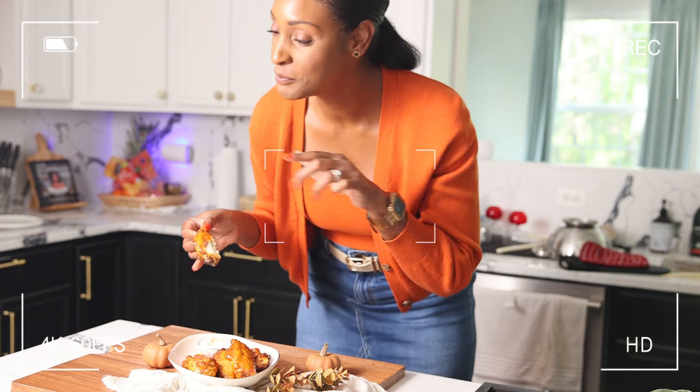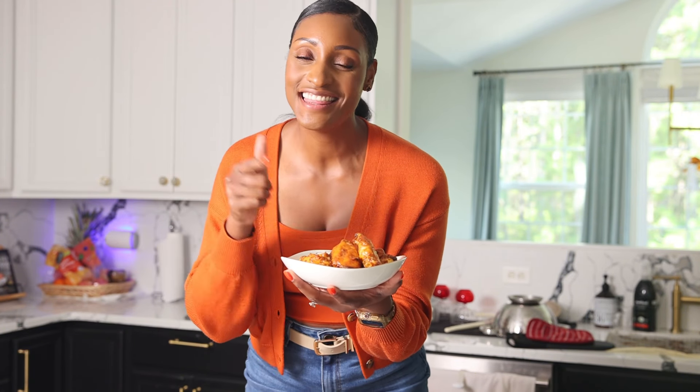Today we're making classic traditional buffalo wings, but we're gonna cook them in the oven because we want it nice and fast, easy, and not messy. They are so good — perfect for football Sunday, a fall kickback, or on a Tuesday night when you just want wings.